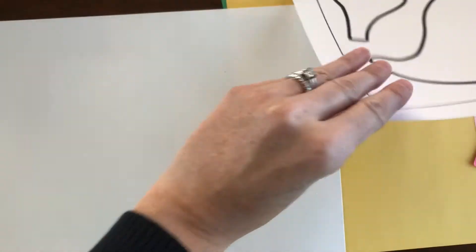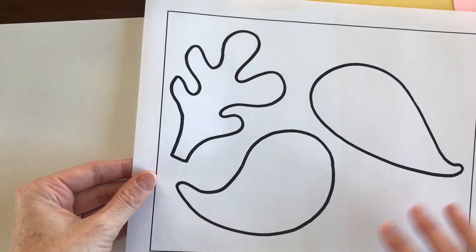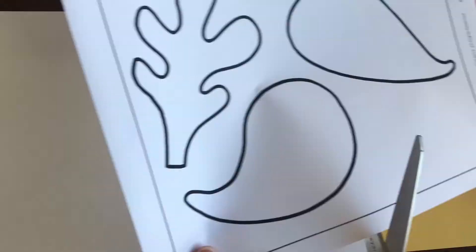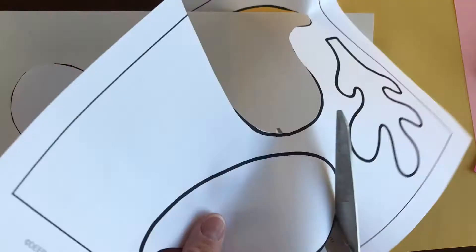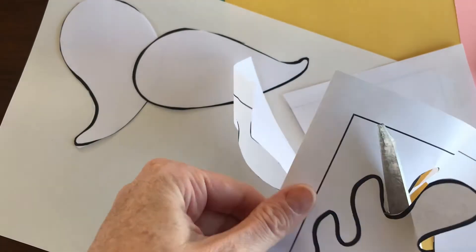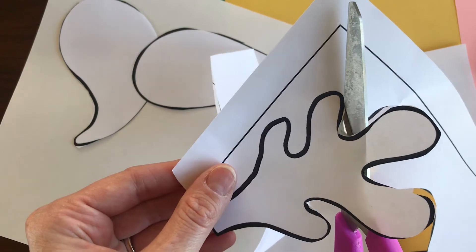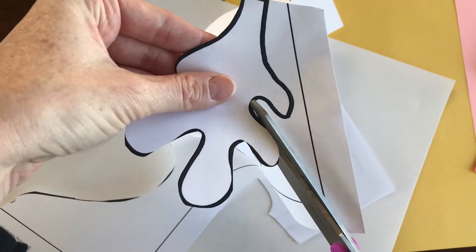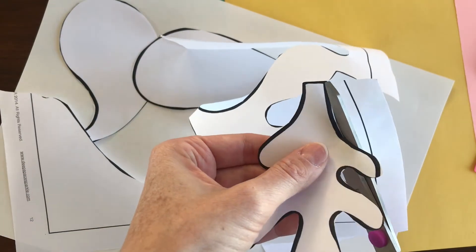The first thing you'll want to do is cut out the pieces from whichever template you want to use. If you keep your scissors in one place and use your other hand to move the paper — see how my scissors stay in one place and I'm just moving the paper with my other hand — that really helps with cutting.